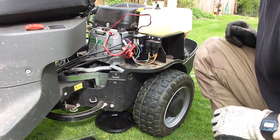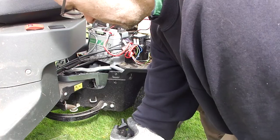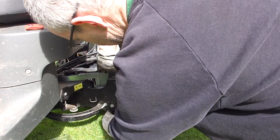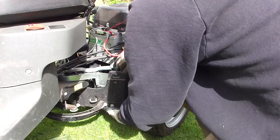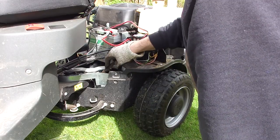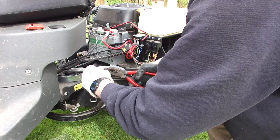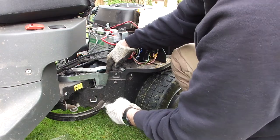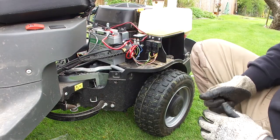The oil's pretty much drained now. I'm going to drop the bung back in — and this clips into a recess down under here. Now we're ready to fill with some more oil.